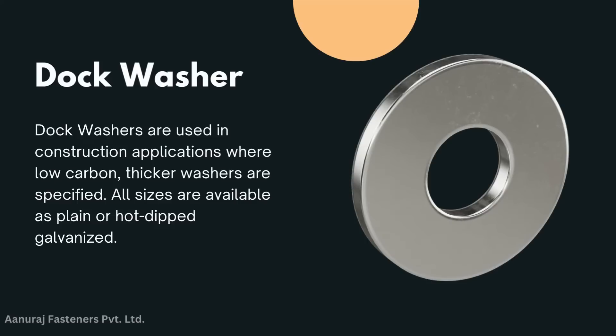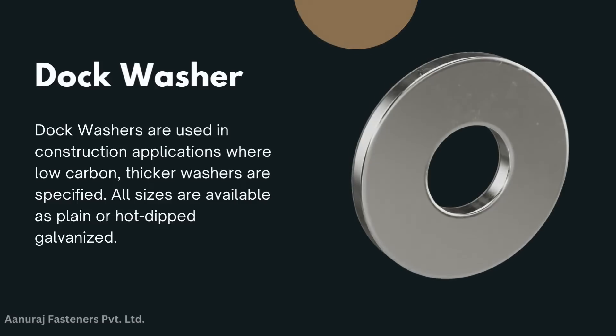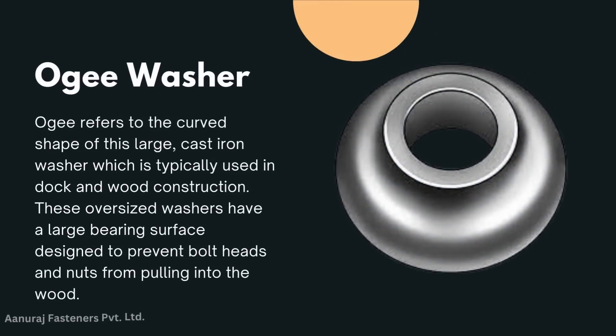Dock washer: dock washers are used in construction applications where low carbon, thicker washers are specified. All sizes are available as plain or hot-dip galvanized.